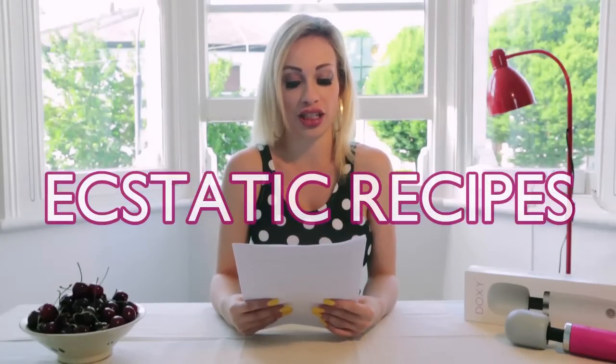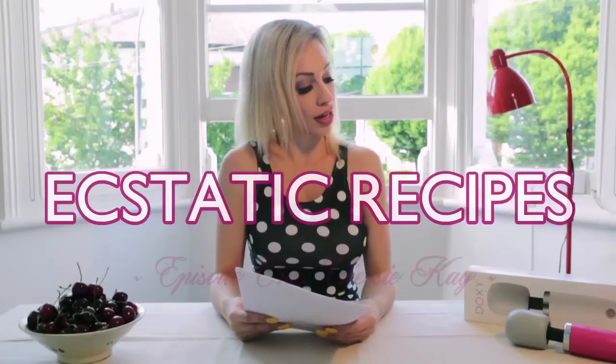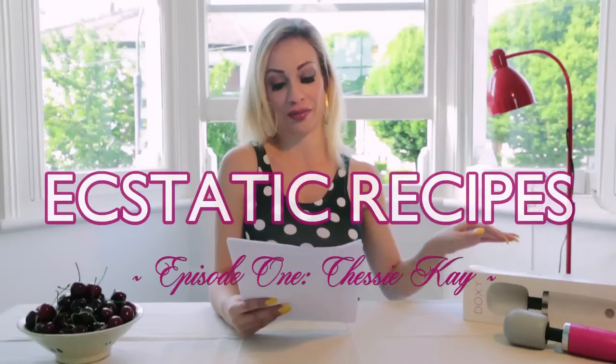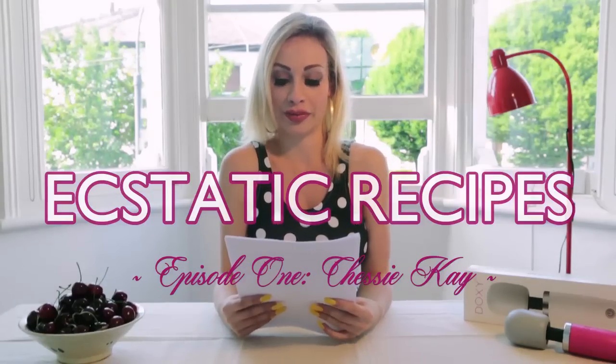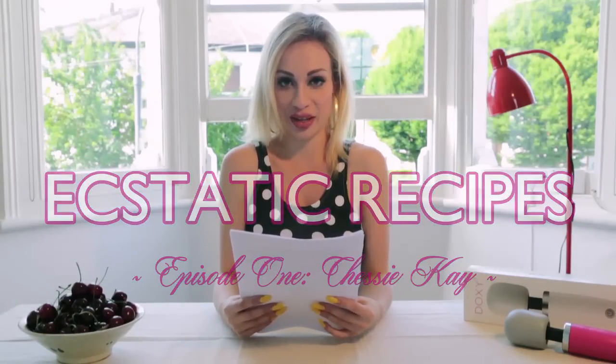Hello boys and girls. My name is Chessie Kaye and I'm here to tell you how to prepare my favourite meal, just in case you ever need to know. This video presentation is brought to you by the Doxy Massager, a mains operated wand massager made in the UK. This Doxy is mine — I like pink.